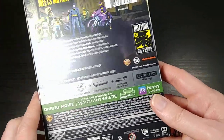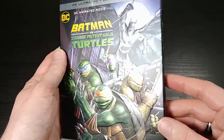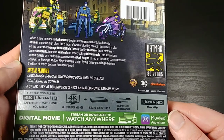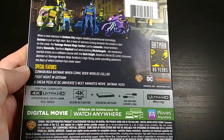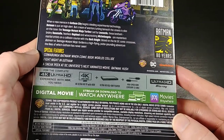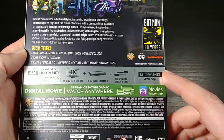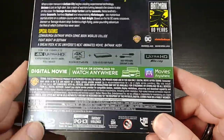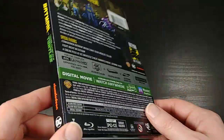Nothing on the back side is embossed, so this side is just kind of matte, while pretty much everything on the front is embossed. Special features include: Cowabunga Batman, When Comic Book Worlds Collide, Fight Night in Gotham, and a sneak peek at the next Batman animated movie. It looks like it comes with a Movies Anywhere digital code, which is good because Ultraviolet is dying — or might be dead by the time you watch this. Most companies are probably switching to Movies Anywhere codes instead of Ultraviolet.